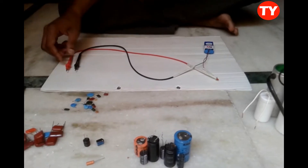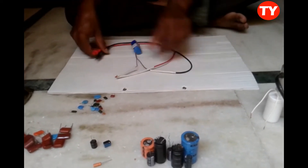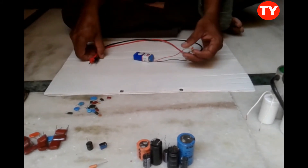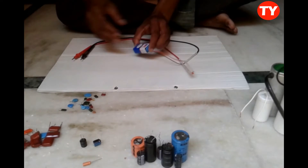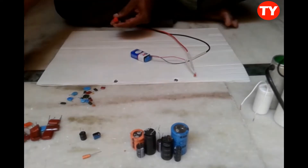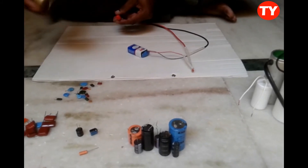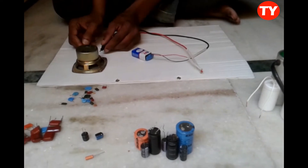I made a simple continuity tester. By this we can check any electrical component — one LED light connected in series with a 9-volt battery. So with this we can check any electrical or electronic components.